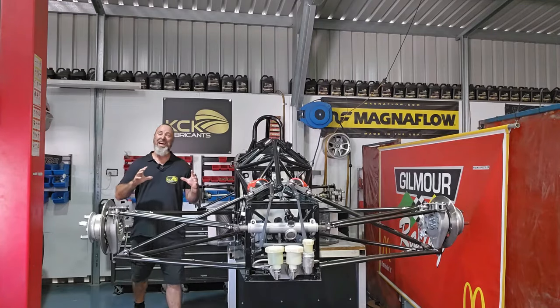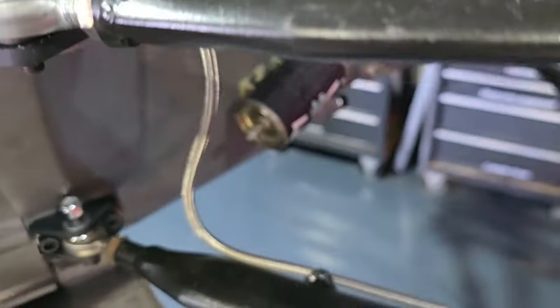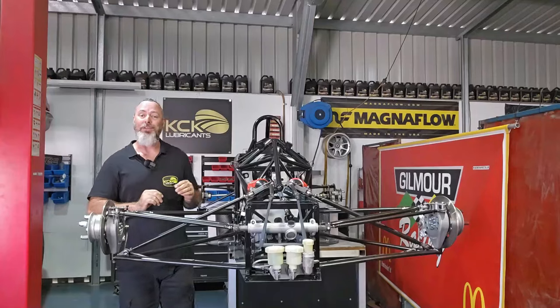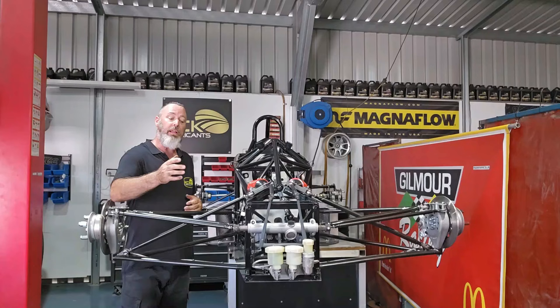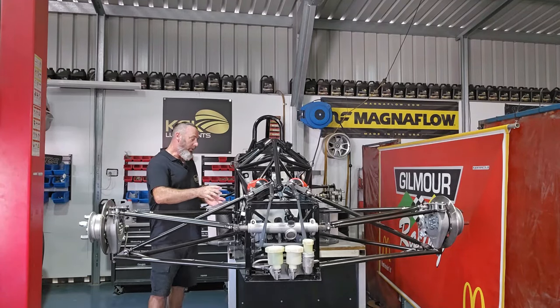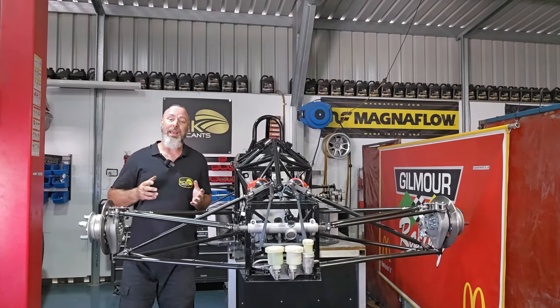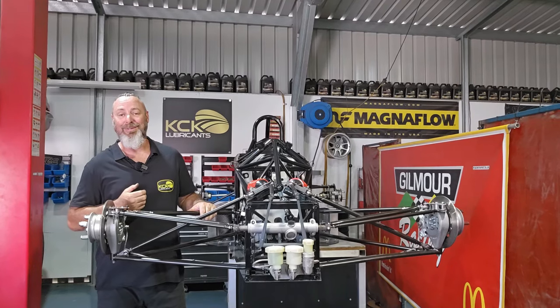The rear brakes are now finalized. Both braided hoses go to the tee above the gearbox just in front of the dry sump tank, and then the single line runs all the way to the master cylinder at the front. While we're going, we might as well do the clutch. The clutch line will run along the same path as that single hose through the inside of the car and terminate where the starter motor is at the start of the bell housing.